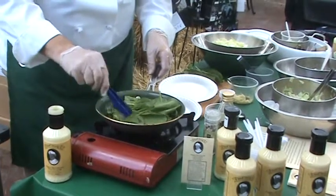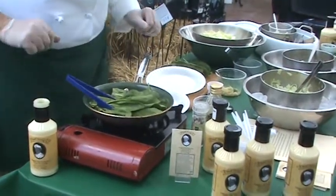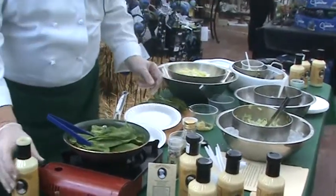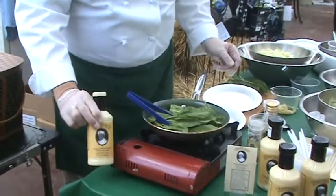We just want to let that sit there for a minute and let the pan get hot. Over here I have chopped egg, and then we're going to top it off with my family salad dressing — Chef Doug's original old-fashioned salad dressing.